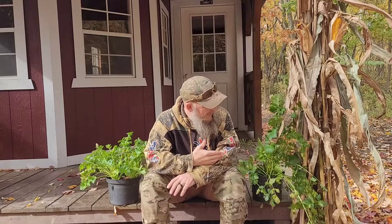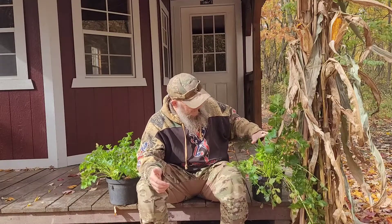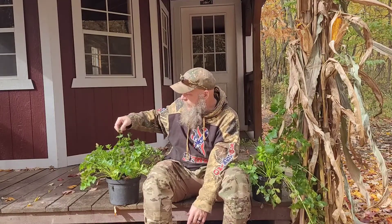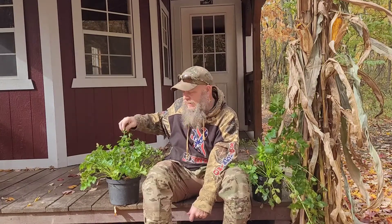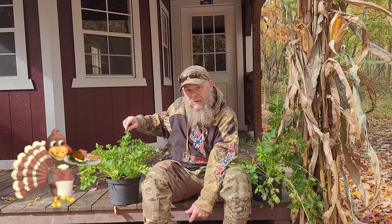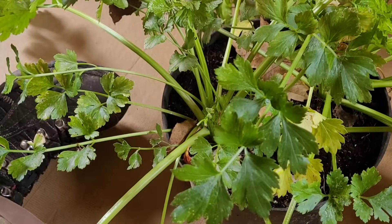Now that the frost is here again, I'm going to go ahead and cut these down, but we're going to taper this into another experiment. I'm going to harvest one plant here, but the other plant I'm just going to trim down and try to keep it indoors to see if we can continue harvesting celery through the fall and winter — just in time for that Thanksgiving stuffing.